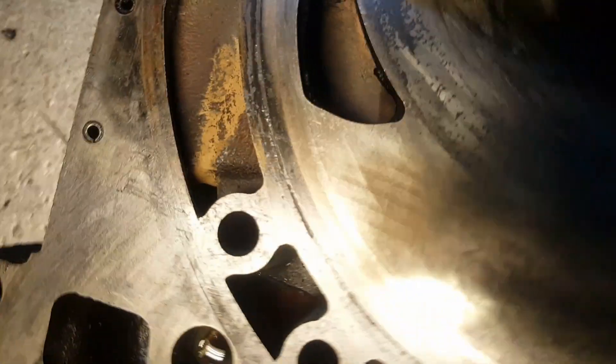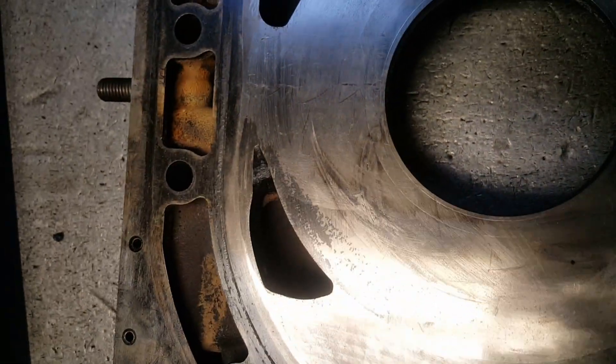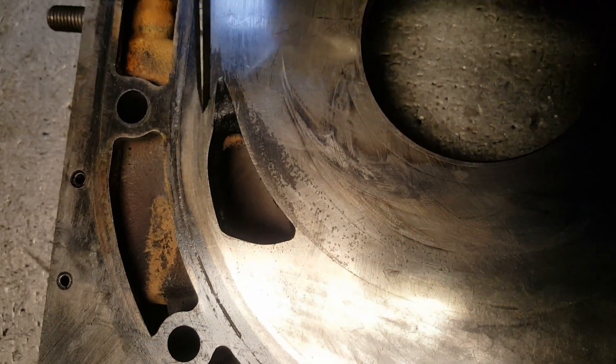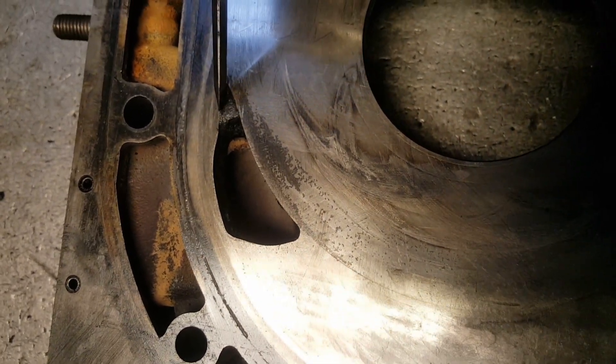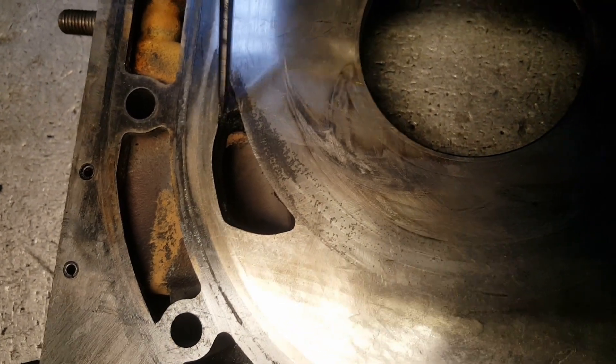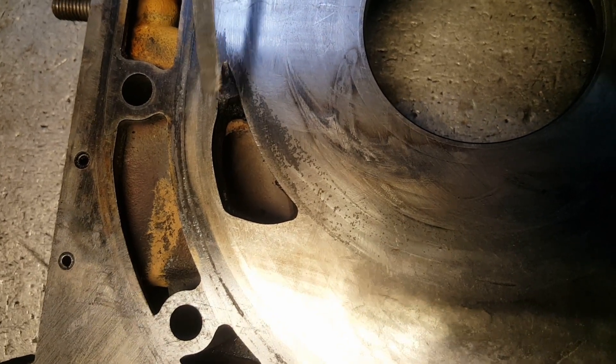On this one — you guys see all this stuff right here? That's a carbon build-up. That's bad for your engine. This is like 70 or 80% of your apex seal failures. Why? Because the carbon builds up in here and it cracks your apex seals.